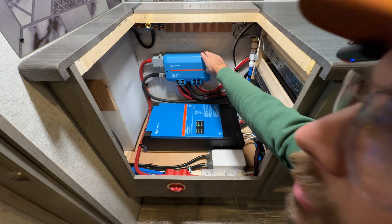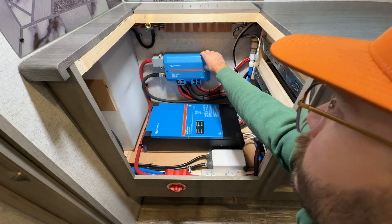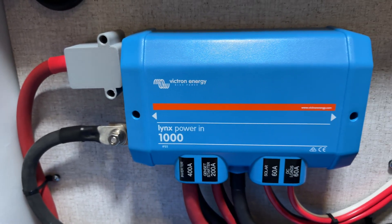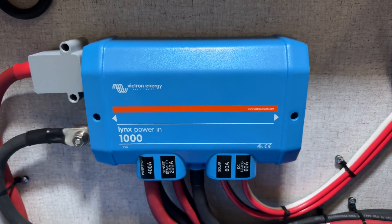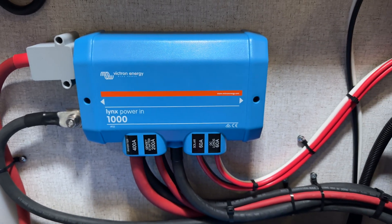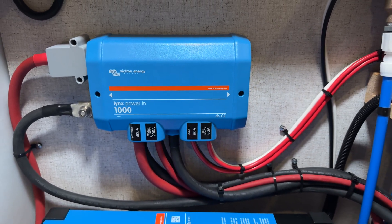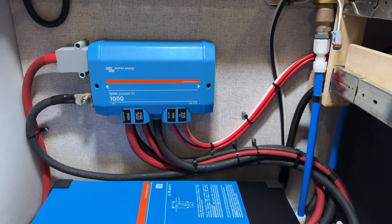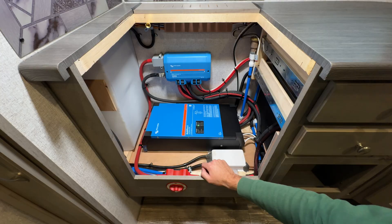This Lynx Power In has been converted to essentially be a Lynx Distributor — it just doesn't have the circuit board and the lights. You can just add a few M8 bolts in there and then put fuses in it. It saves you something like 50 bucks. Since we don't have any need for the lights and the circuit board, we just went that route to save the customer a little bit of money.